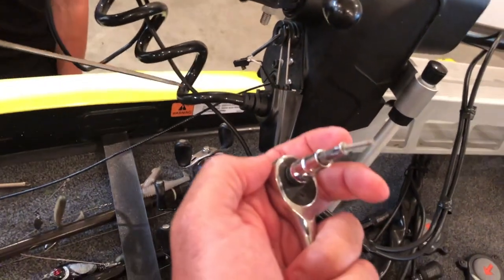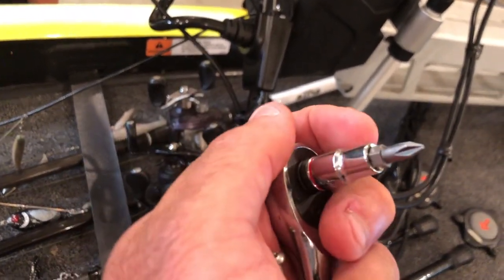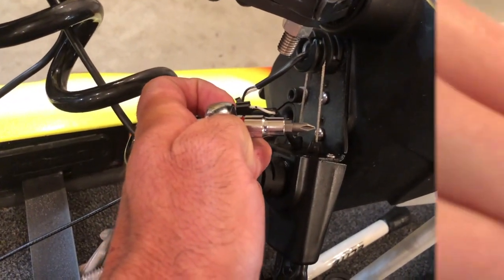If not, the trick that we used was this quarter-inch socket — we just put a Phillips head bit in there and you can see where the screw just fits right in there. You can use the socket, take it off, put it back on.